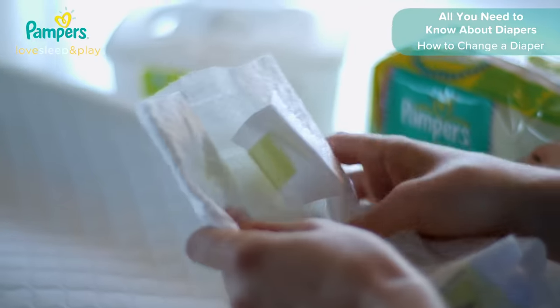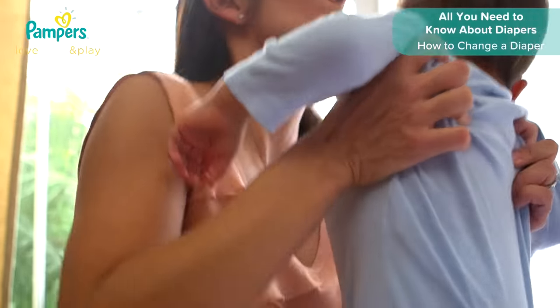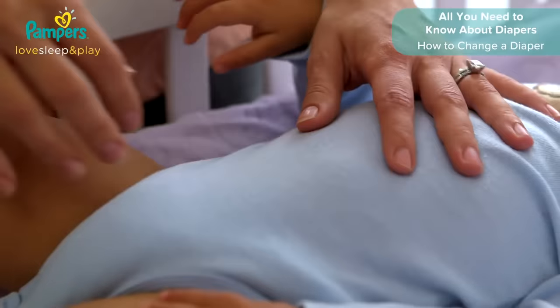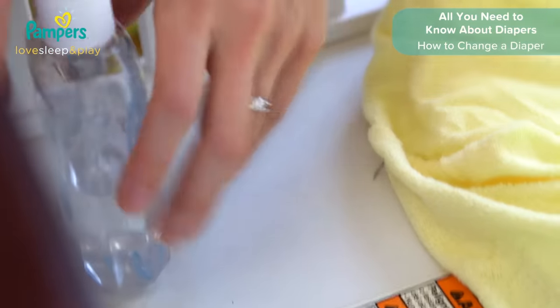Unfold the clean diaper and set it to one side. Lay your baby down on the changing space. Make sure you keep one hand on your little one so they are secure, and keep everything out of their reach to avoid accidents or messes.